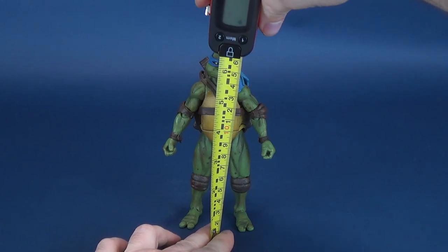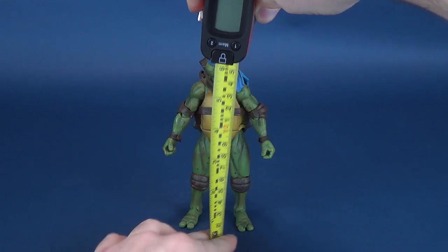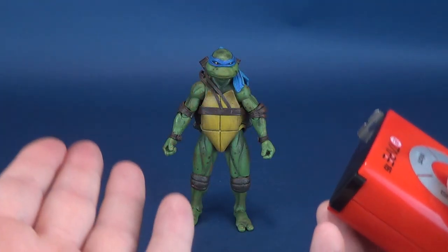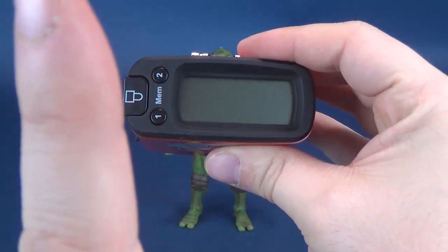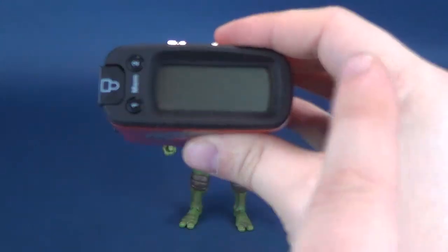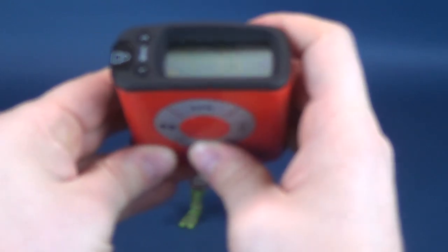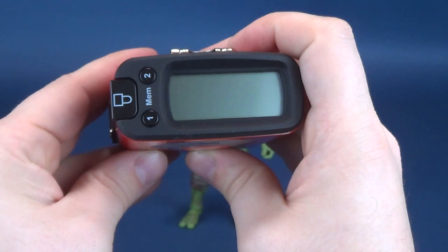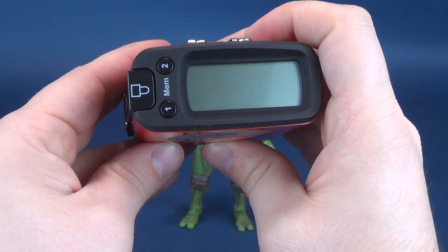Anxiously awaiting to talk about this figure, but first we gotta take the dimensions — somebody's going to ask how tall these figures stand. Even though I mentioned at the beginning of this review that they were six and a half inches tall, the ultra measure-tron does confirm that Leonardo stands 6.5 inches in height, which in centimeters is sixteen point six centimeters tall.